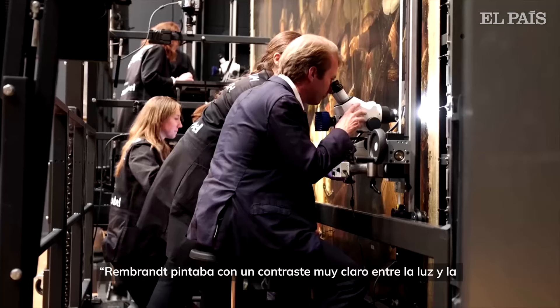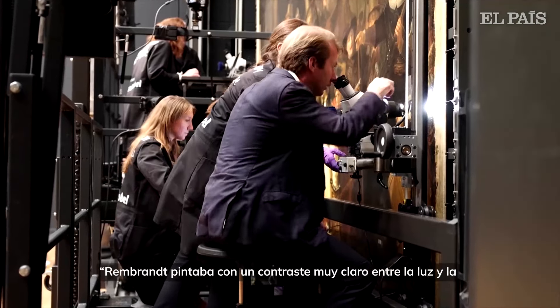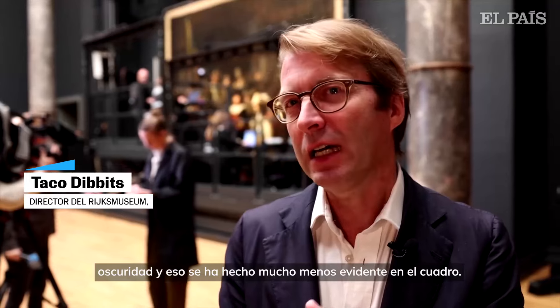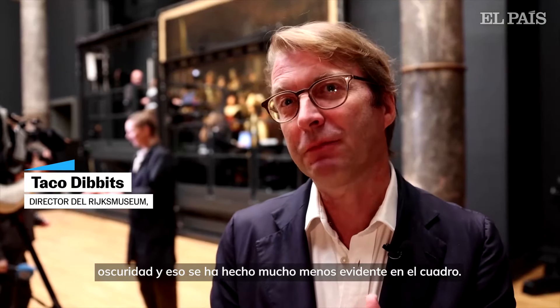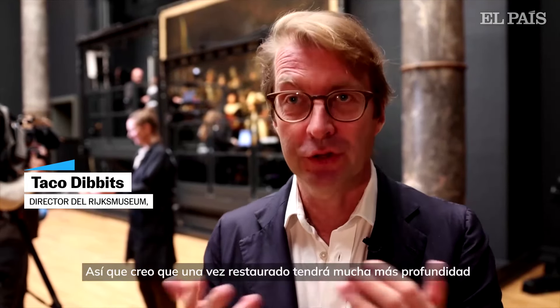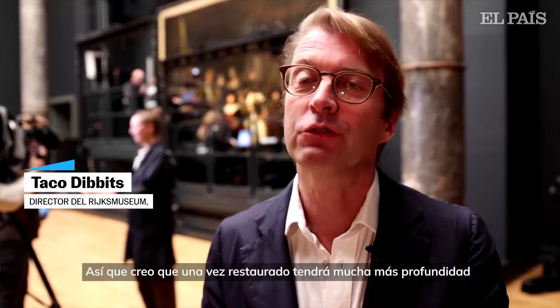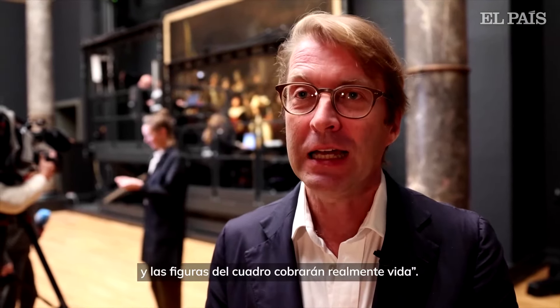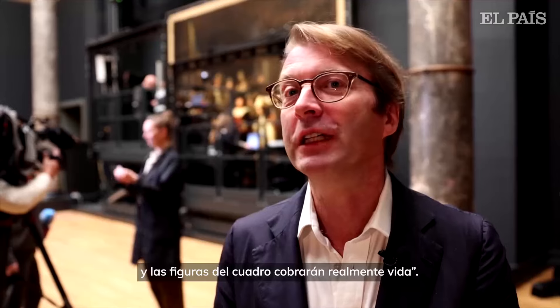Rembrandt painted with a very clear contrast between light and dark, and that had become far less obvious in the painting. I think that once it's restored it will have much more depth, and the figures in the painting will really come to life.